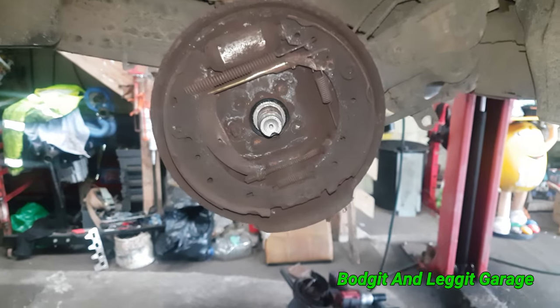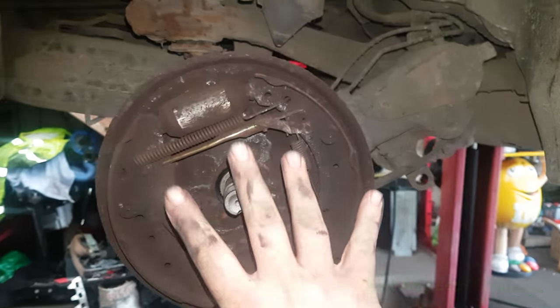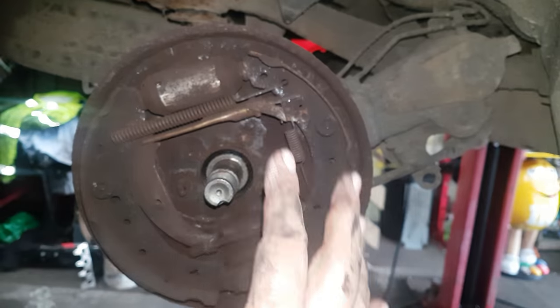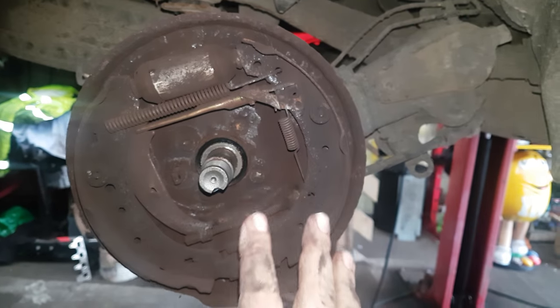Hello and welcome to another budget and legged video. This is going to be a TNT video — tips and tricks — covering tips and tricks on back brakes.